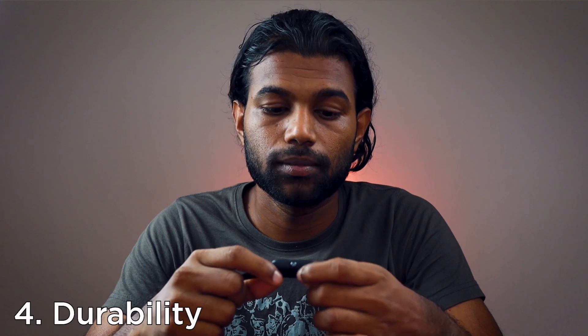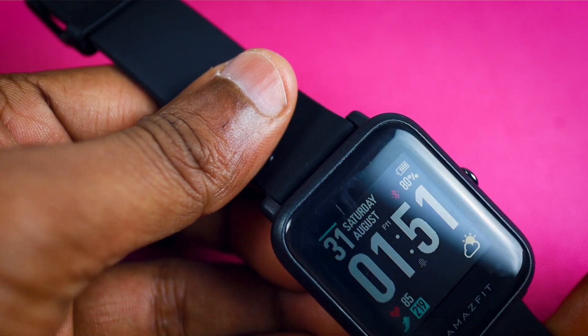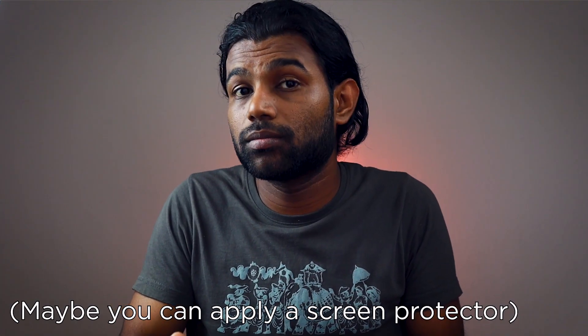The fourth and most hated feature is the durability — it's bad. This doesn't feel as rigid as the Amazfit Pace or other smartwatches. The screen is not scratch resistant. I've used my Amazfit Pace for over two years with no visible scratches, but the Amazfit Bip already has scratch marks after just one month of use. They're not very visible while wearing it, but you can see them up close.